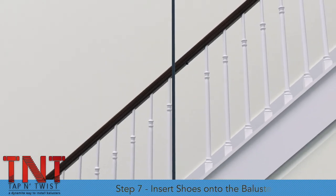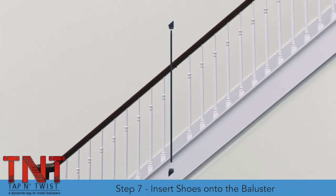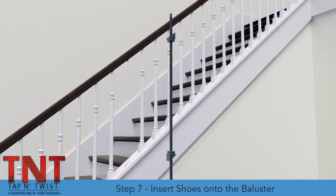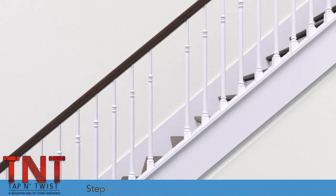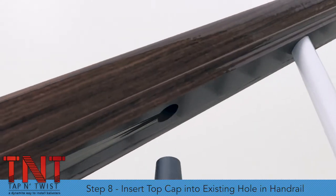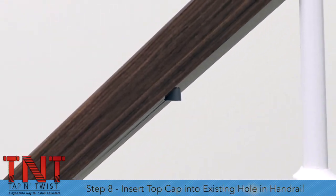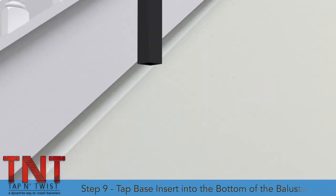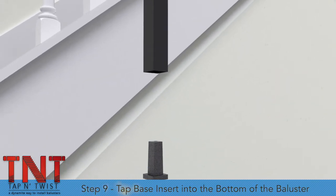Step 7: Slide the angled shoes onto the top and bottom of the baluster. The shoes may need trimming to properly match the knee wall angle. Step 8: Insert the top cap into the existing hole in the handrail. Step 9: Tap the base insert into the bottom of the baluster.